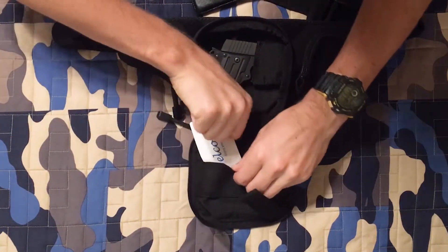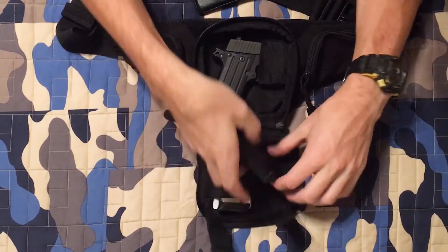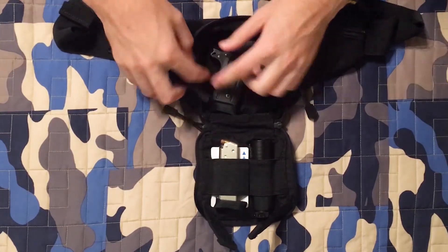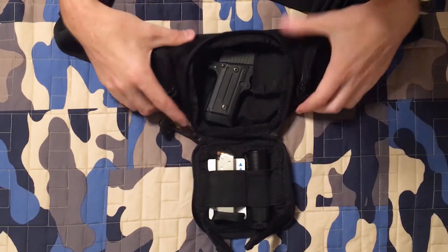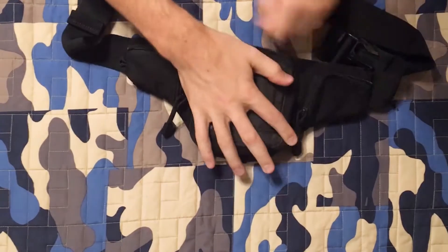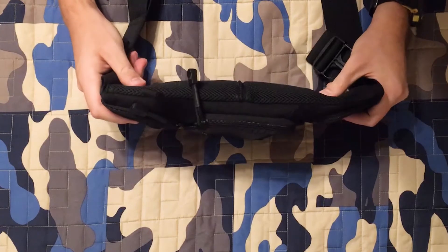You can fit your concealed carry permit and stuff it in one of these pockets. Your extra magazine fits in there too, though it makes it a little tighter. A flashlight holds in there real nice, and your wallet fits in here as well. This is kind of an emergency on-the-go bag — just the bare minimums, because as you can see it's not a super big bag. It's designed to be super slim.